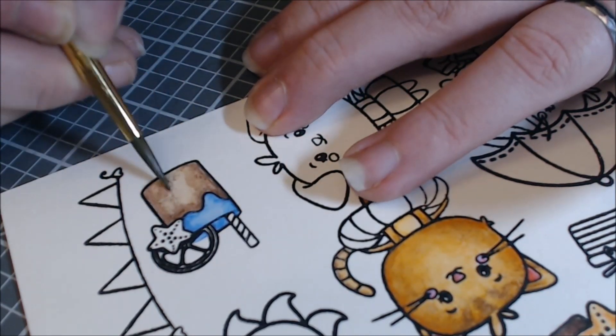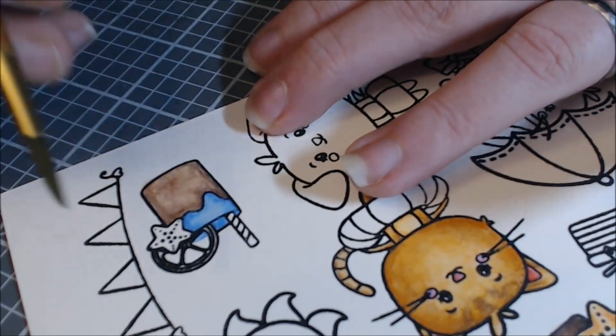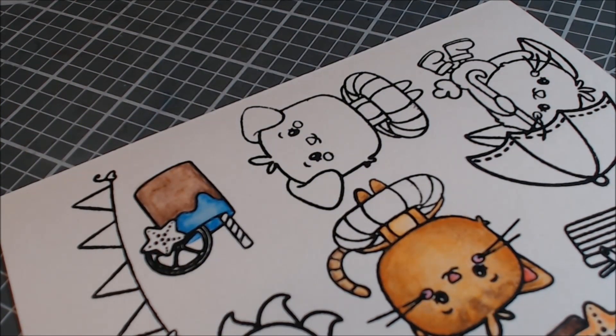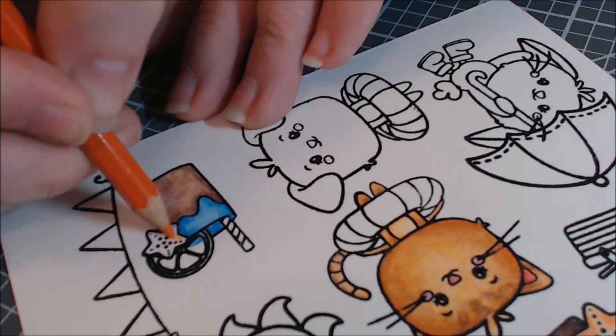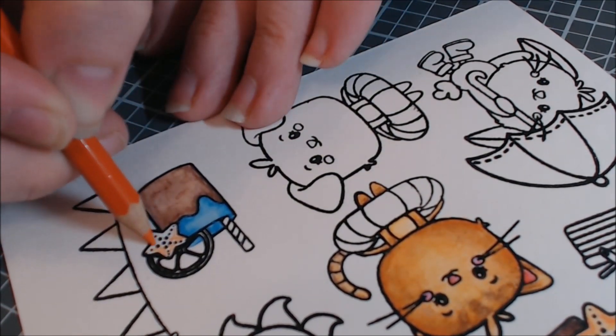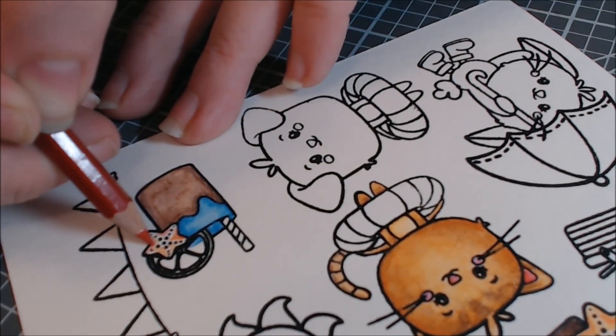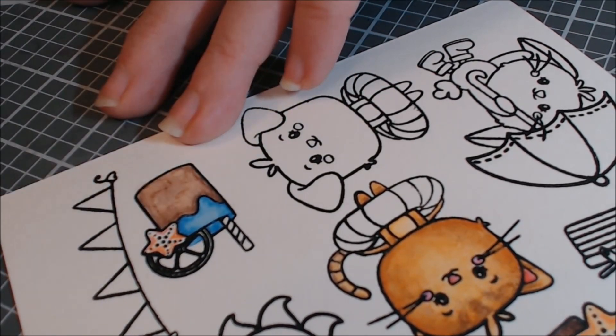The other watercolors I was talking about are Peerless watercolors. I have a set of those and I've used them in a couple of videos and I like them, but I need to practice my watercoloring. So you'll probably see them this month as well as the Gansai Tambi and the Stampin' Up ones.